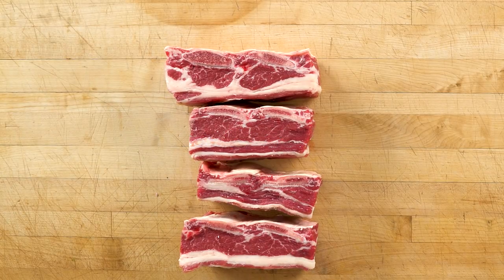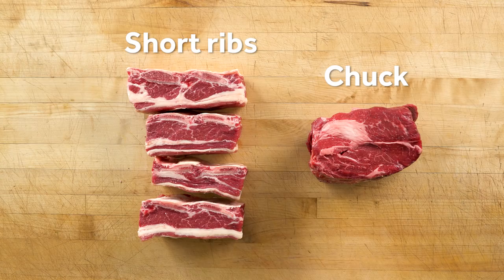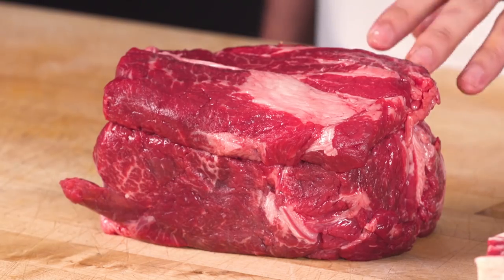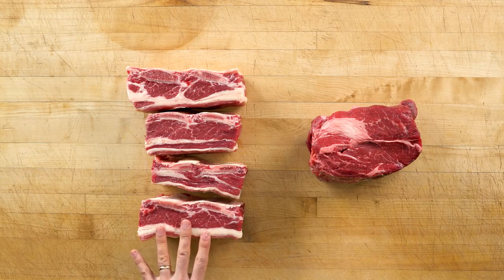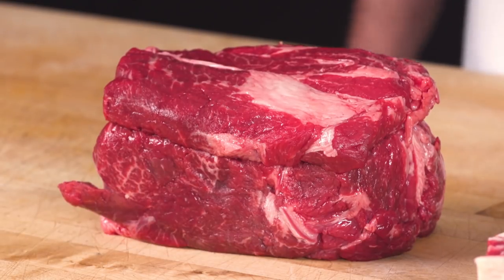Beef short ribs tend to have really good marbling, which leads to really tender, nice, juicy pieces of meat. Beef chuck is from the shoulder of the cow — it has a little bit less even marbling, but overall it's a really great cut of meat for a stew. Both cuts are high in fat and high in collagen,